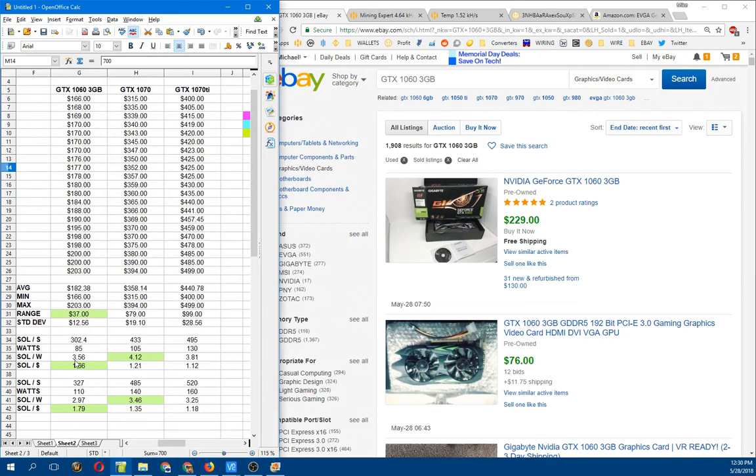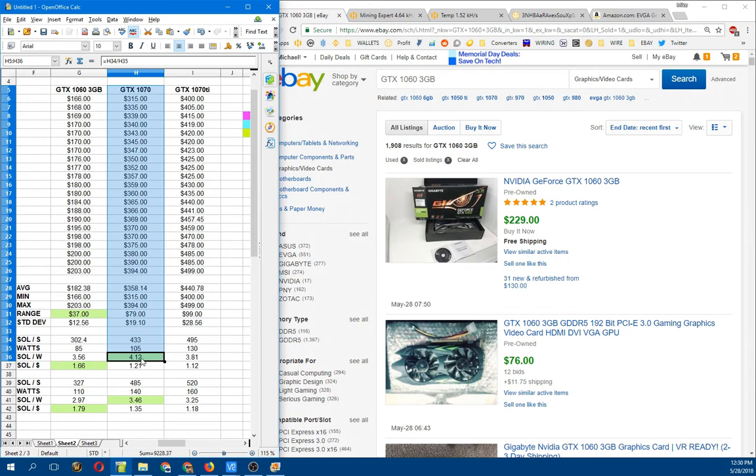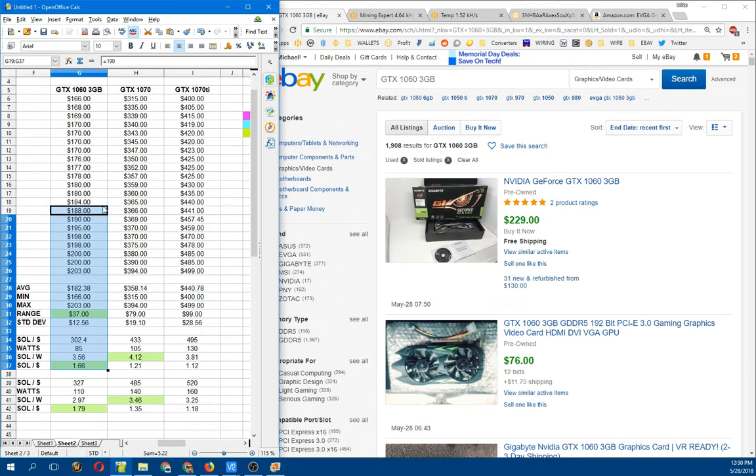Looking at these numbers and comparing them, you're going to get a really good, efficient card running Equihash at 4.12 solutions per watt with a GTX 1070. However, it's going to cost you, because it is not the most economical card to buy upfront. The most economical card, if you're limited on money, is the 1060, because it's rocking a solution per dollar of 1.66, which is really superior and blows the other cards out of the water. It's not the most power-efficient card, but if you're not paying a lot for electricity, buying these at $182 is a great deal with a really low ROI on these cards.